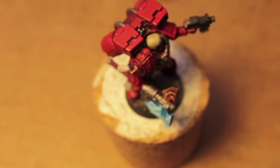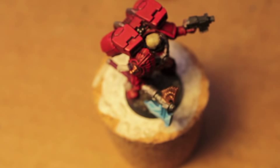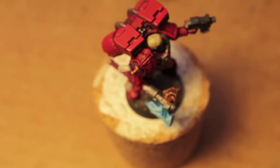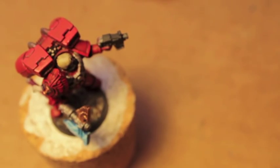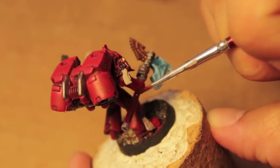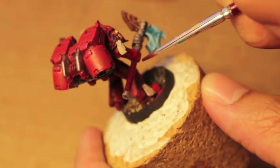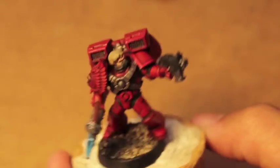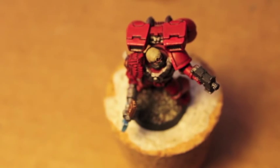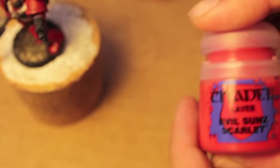We need to paint the half of this power axe, so we're going to use Caraberg Crimson again and paint right down the side. Now we're going to take Evil Sun Scarlet — or is it Wazdokar Red? Let's go with Evil Sun Scarlet, which is a little bit more orange, and now we'll paint the final highlight.